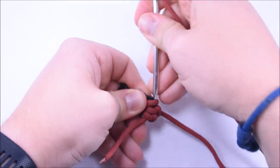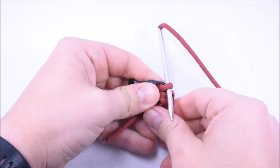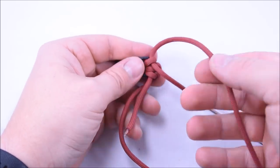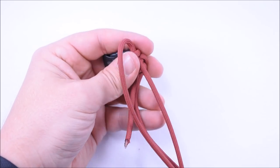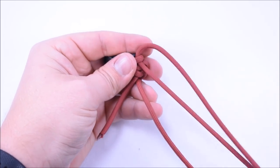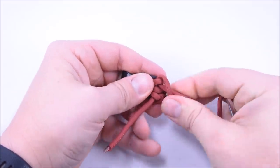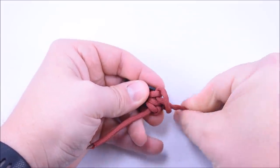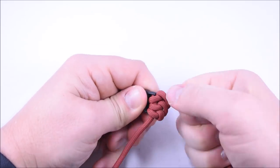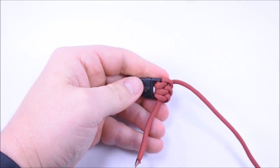Now go to the third loop. I tie mine pretty tight, so you'll see me struggling a little to get it through. Make sure you bring the cord over the FID — if you're not paying attention you might miss that step. Get any twist out before you really pull it tight. All right, so we did our three passes.